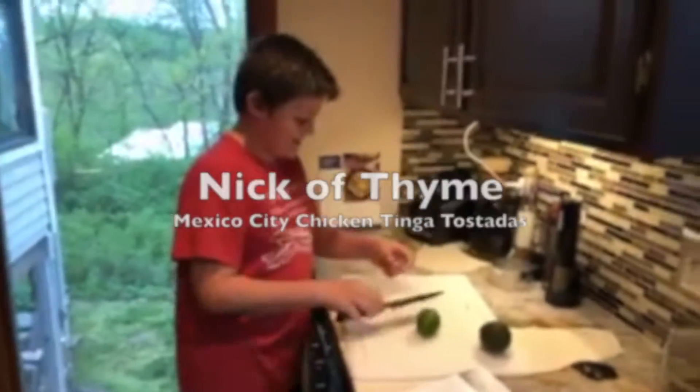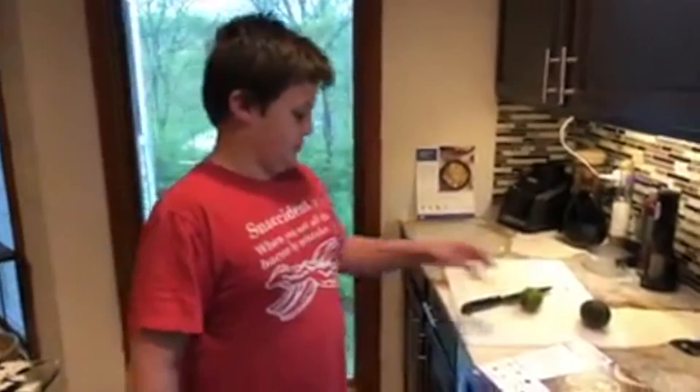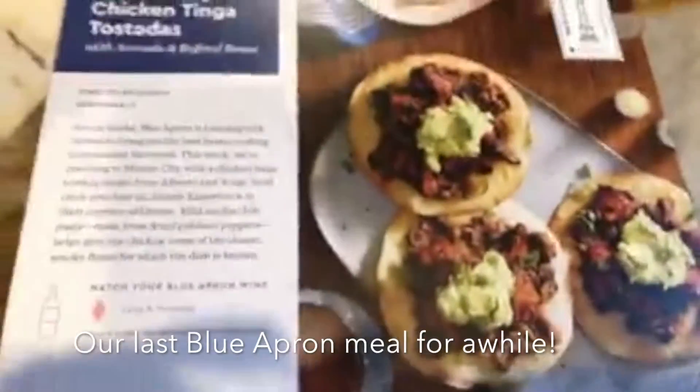Okay, so for Cinco de Mayo, we are making Mexico City Chicken Tinga Tostadas. And since it is Cinco de Mayo, I'm putting Mayo in the dish.